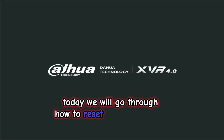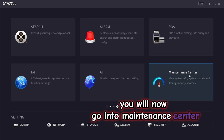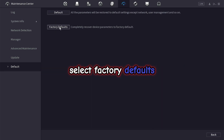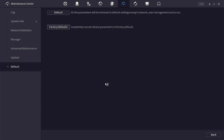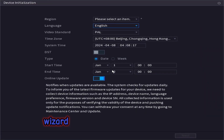Today we will go through how to reset your Dahua DVR. First go into your main menu, then go into maintenance center. On the left go to default. If you made a setting you want to change, just click default. If you want a full factory default, select factory defaults and click OK to continue. Enter your admin password and select OK. The device will now factory default and reboot when finished. Once the DVR reboots, you will be in the wizard — and the DVR has been reset.